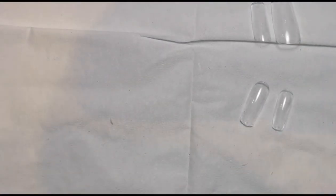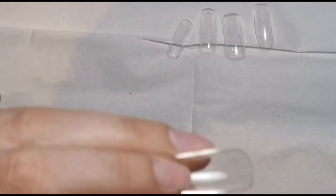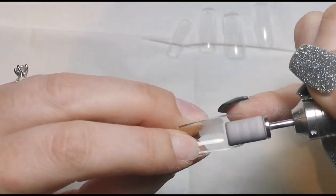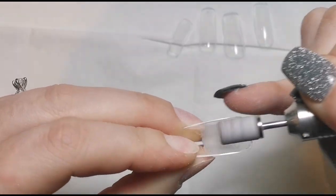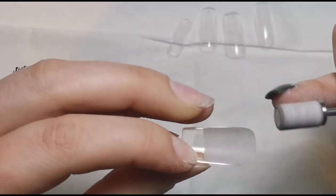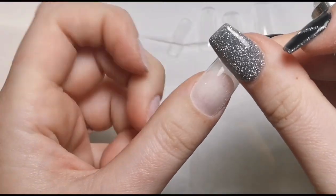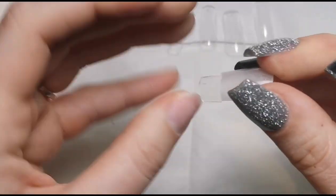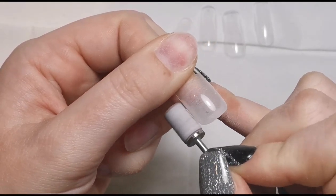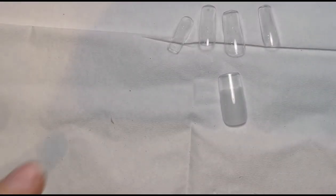Once all the tips are sized, the next step is to prep the tips themselves. My nails are prepped, the tips are perfect — now we need to make sure they're prepped too. The inside needs to be etched to make it nice and rough because I'm applying these as gel, but even with acrylics you still need a rough surface for it to adhere. Make sure you get everywhere, and make sure all the bit that's going to touch your nail is etched with no shiny bits. Then I'll flip it over and file off some of the bulk at the cuticle area and sidewalls to make it more flush.